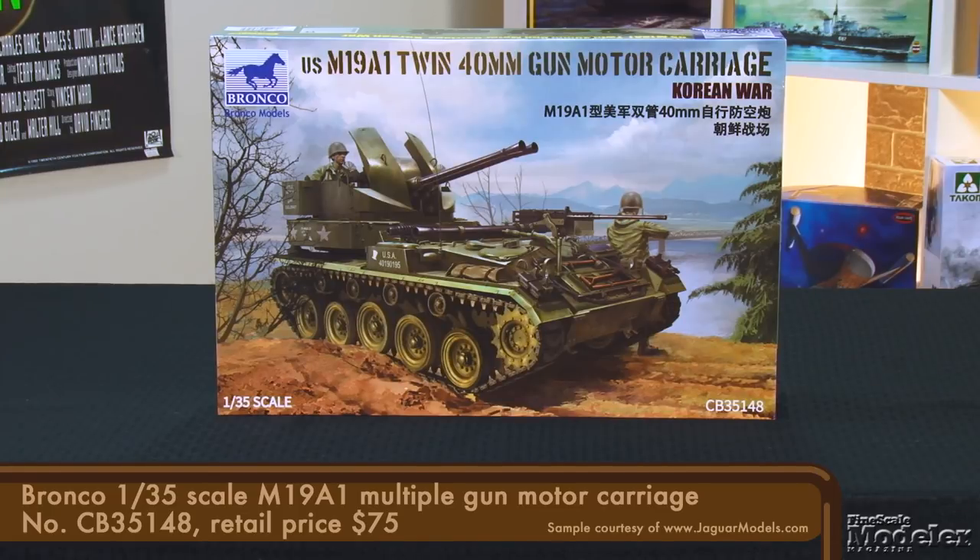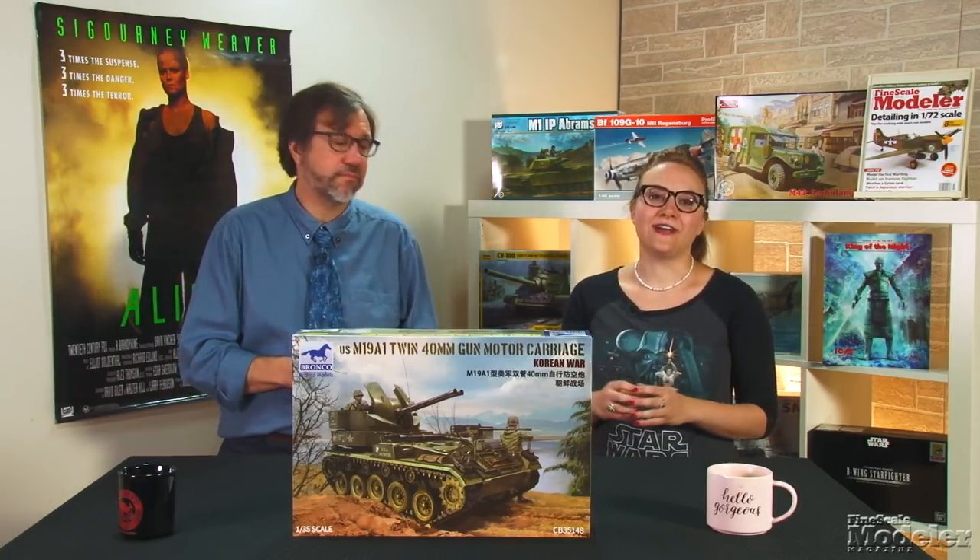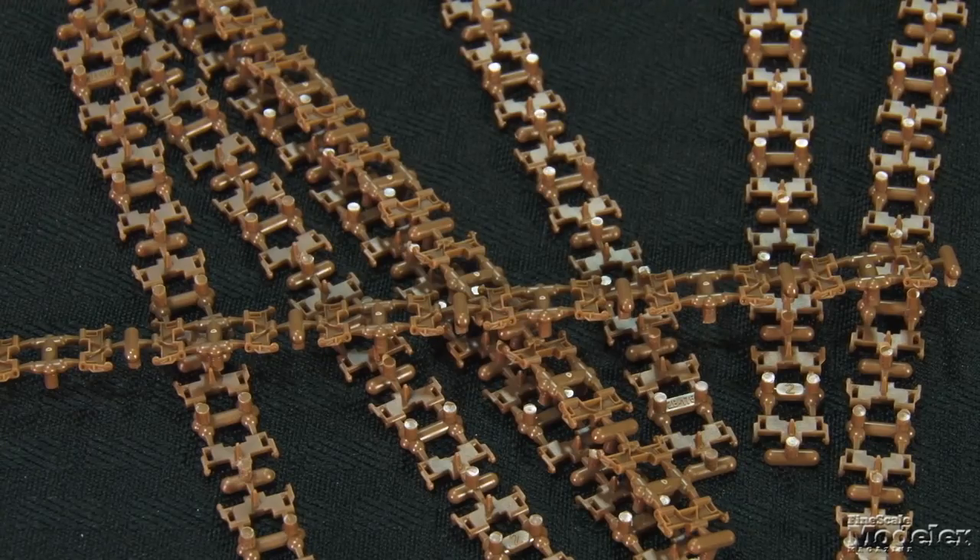Built on the M24 light tank chassis, the M19 was an anti-aircraft platform mounting a pair of Bofors 40mm guns. It was built during World War II but entered service too late to see combat, and production ended with just 295 units. The vehicles were deployed to Korea in 1950, where the heavy firepower turned out to be particularly effective against ground targets. The Army liked it so much that when the M24 was withdrawn from service, the M19 turrets were mounted on its replacement, the M41, to produce the Duster, and nearly 3,700 of those M42s were produced. As far as we know, Bronco's kit marks the first M19 MGMC in 1/35th scale.